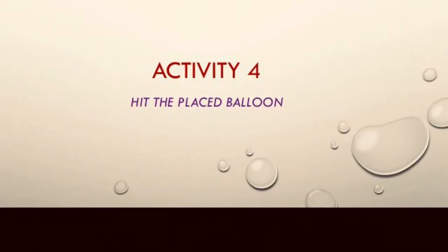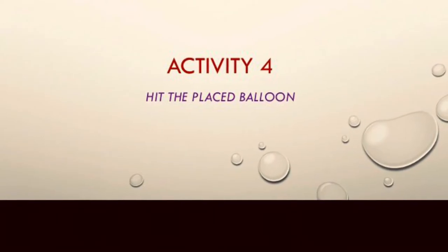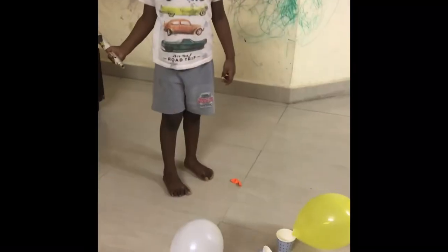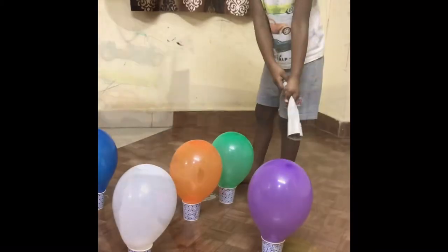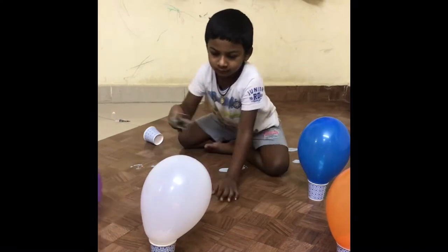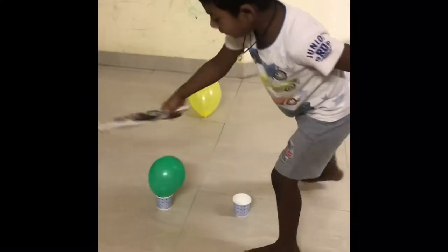Here comes my next activity: hit the placed balloon. It's like a continuation of the previous activities — we need to hit the placed balloons with the paper stick. But while hitting one balloon, you shouldn't disturb the others. You need to hit the targeted balloon without disturbing the other balloons. If you do disturb them, then you are out of the game.